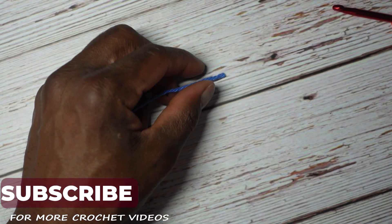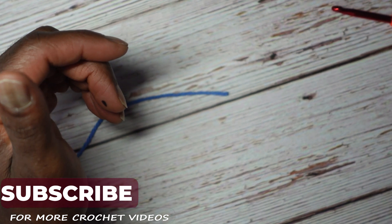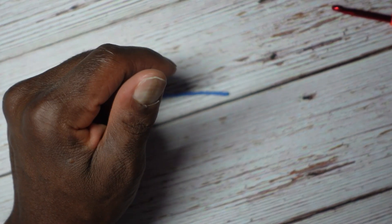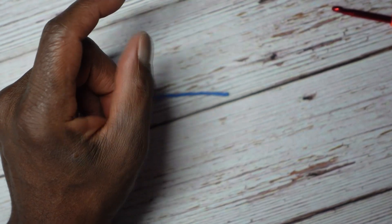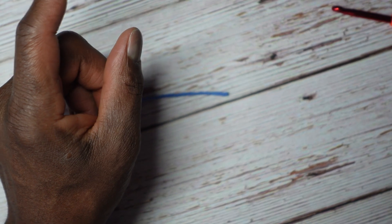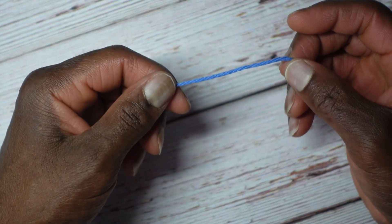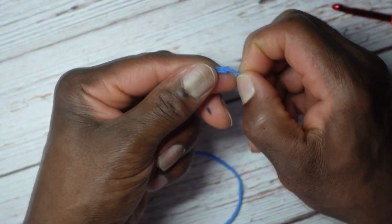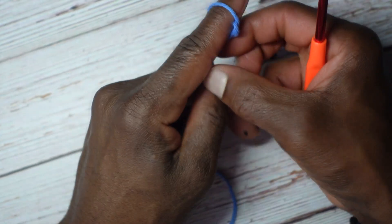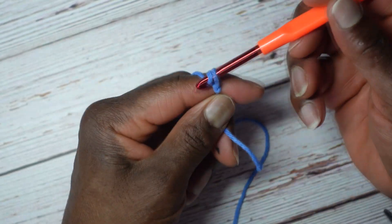The first thing you want to do is measure the length of the foot of the person you're making the slipper for. For the person I'm making this for, I think their feet are like maybe 9.5 to 10 inches. Once you have that number, you need to create the number of chains that will get you to that length. So we'll tie a slip knot, and depending on your tension it might be different for you, but it's going to be 34 chains for me.